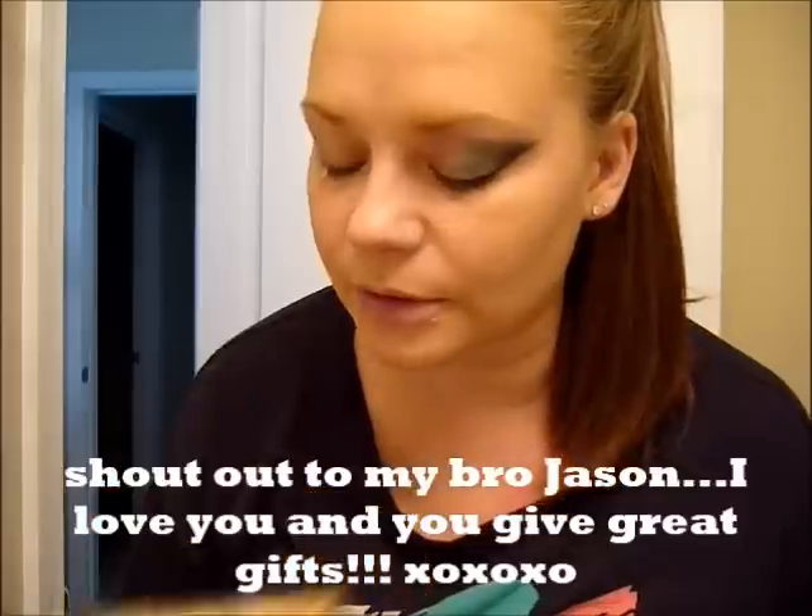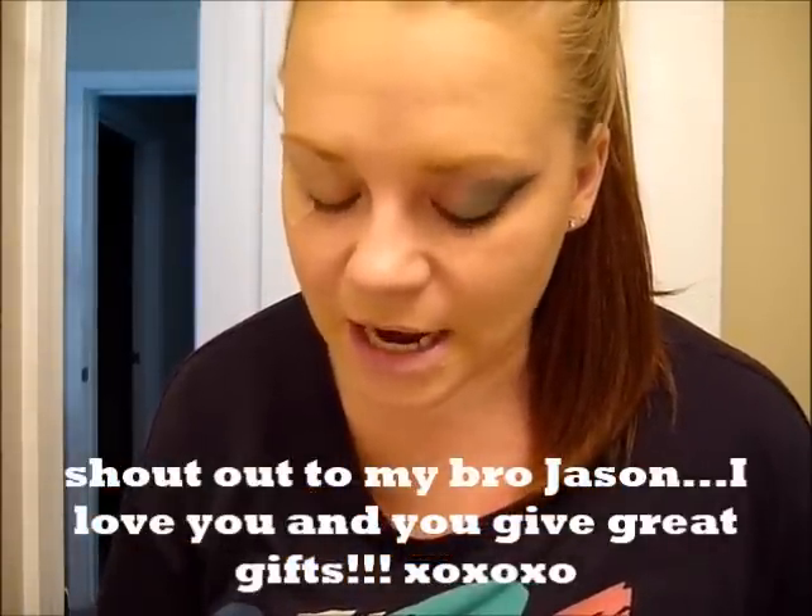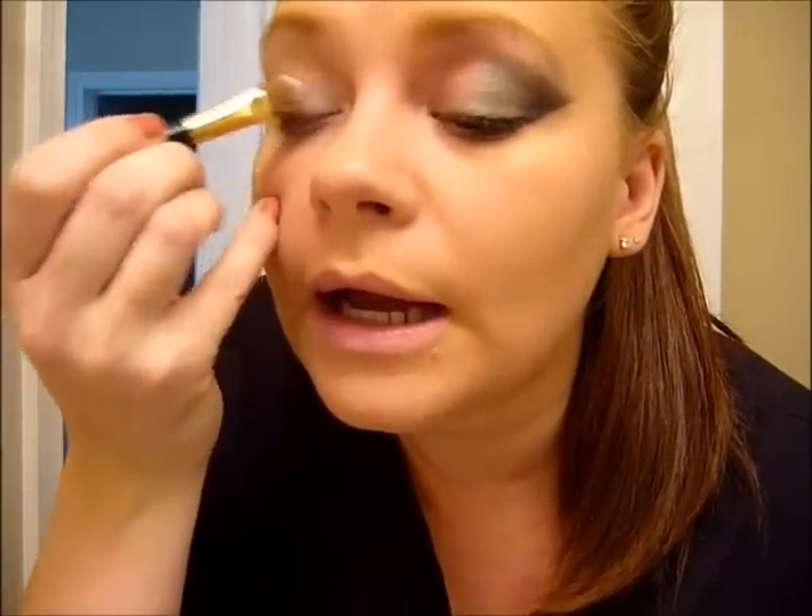I'm just going to use this Tarte palette that my brother got me a couple years ago for Christmas. I like it because it has the exact colors I need. I usually don't bust this out until fall anyway, so it's good timing. There's a lot of cool golds and khaki colors that I like. I'm just going to start with this iridescent white color and put it on the inside of my eye.